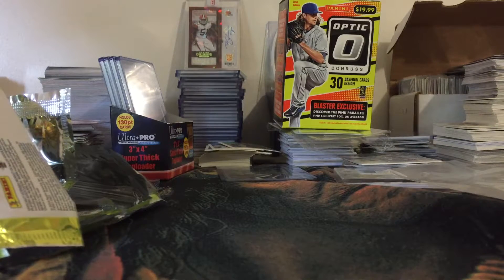So there you go guys — no hits, no numbered cards or anything like that, but still a very nice looking product. I will have one more blaster to break into, and then we'll see where we go from there. Thanks for watching the video and I will see you guys next video.